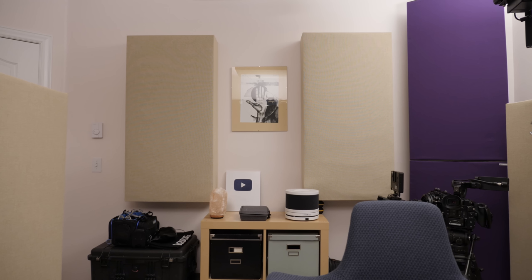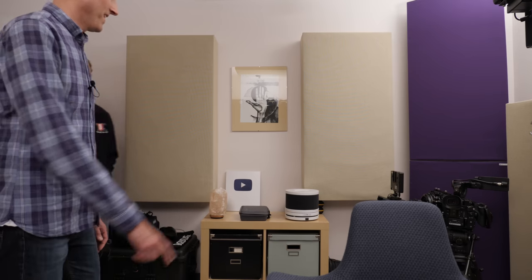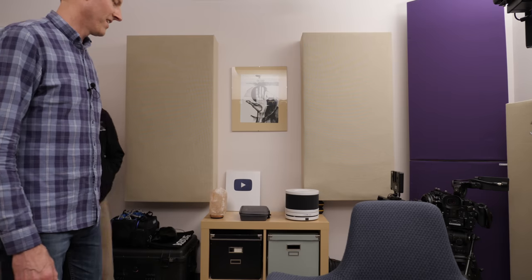And where are you wearing your transmitter pack? It's in the pocket of this jacket, on the same side as the mic. All right, coming back downstairs and back toward the office. And I'm back — although I'm supposed to be on this side because I'm right channel and you're left channel on that side. So there's the indoor distance test — let's see how we did.